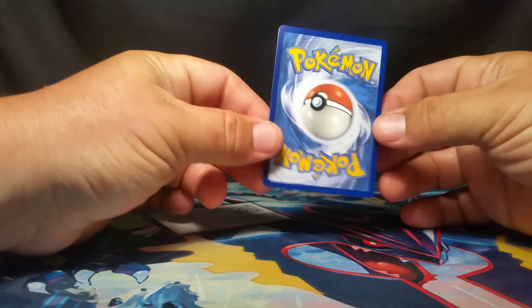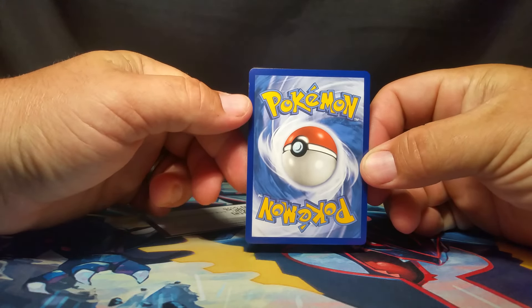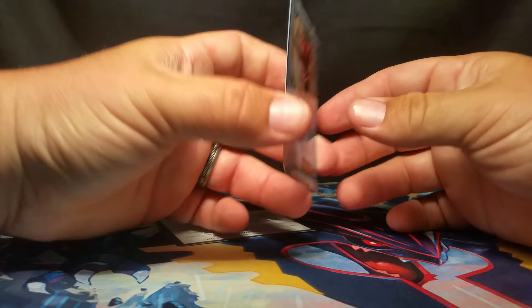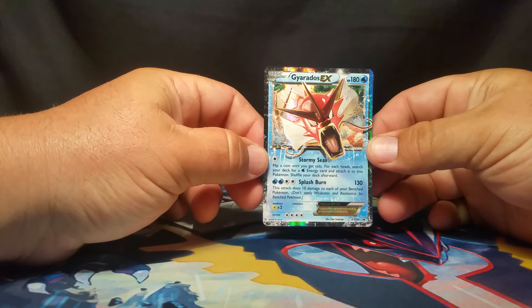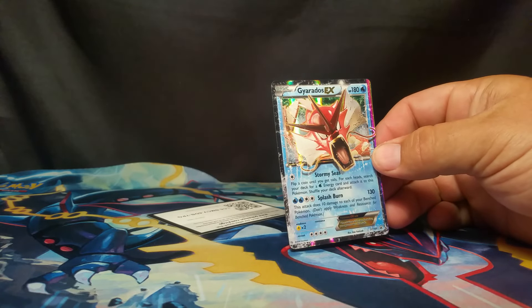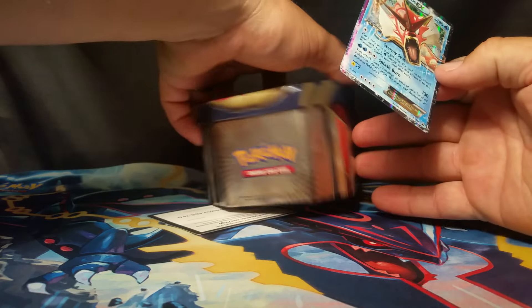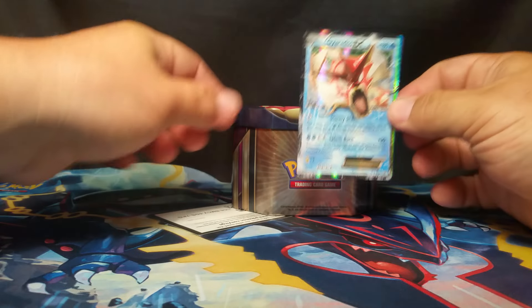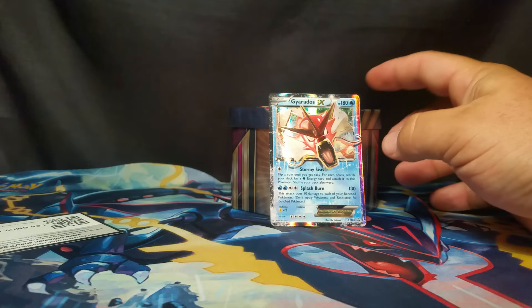Let me go ahead and show this card. The back's okay — it's got a little bit of a nick there at the top. But there it is right there. We'll set this over here, and we'll set the 10 over here as well so we've got something for it to sit on. Right there.